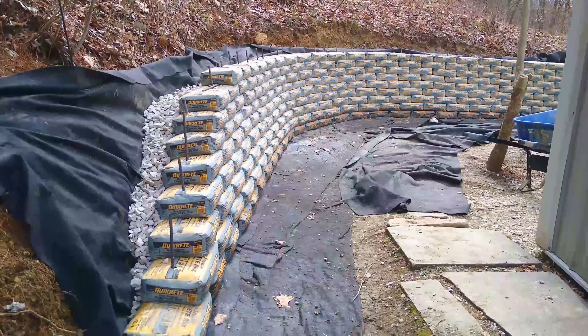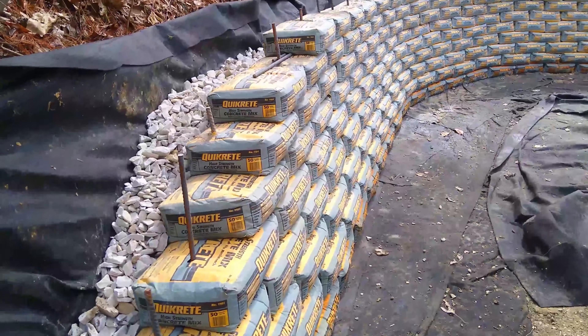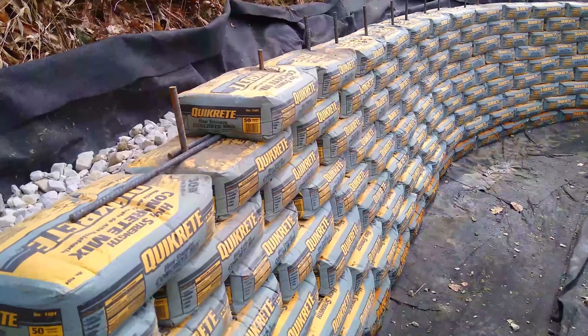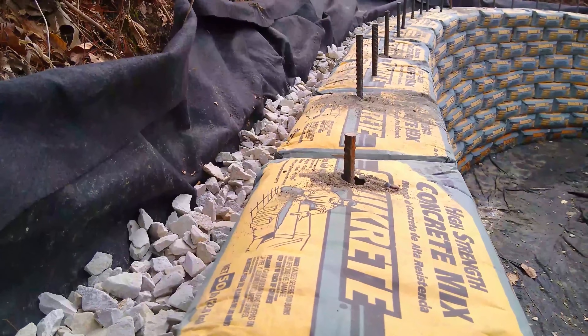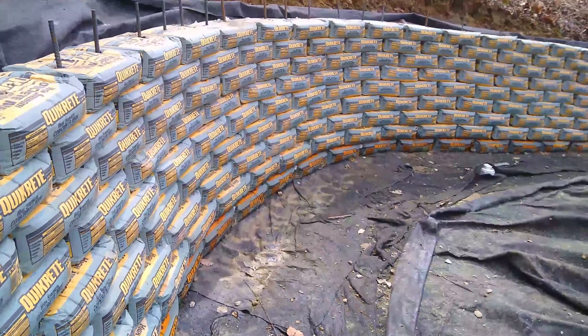When you're building your wall and you get to a point where you need to stop, you can cover one section at the end, place rebar so they're sticking out so you can continue on later. You can cover the sections with plastic to keep them from setting before you want them to.